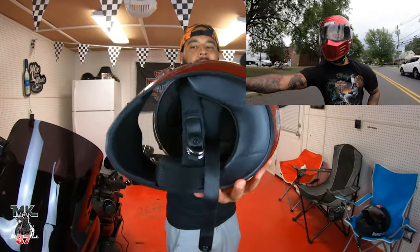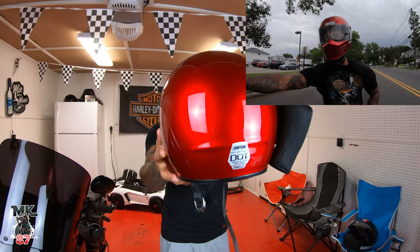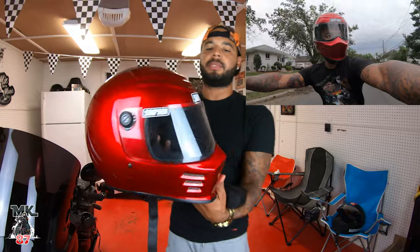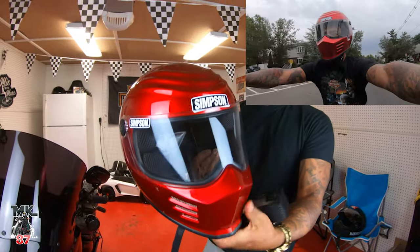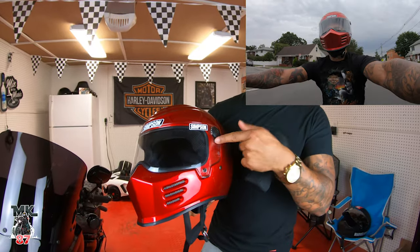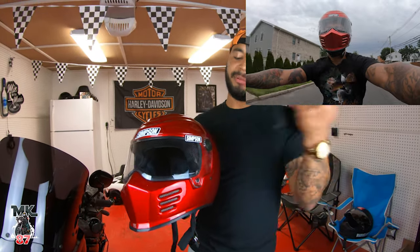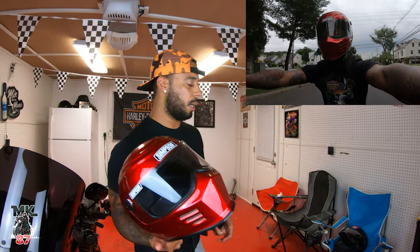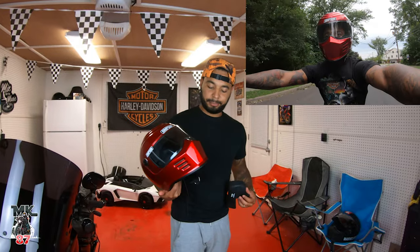Looking at the back, it is ECE and DOT approved. You've got your Simpson logo right on the front of the visor. The visor is very easy to take off — it has little pin locks — and while it's a bit easier to swap visors on my Biltwell, the visors on these helmets are thicker and much more durable, better quality overall.